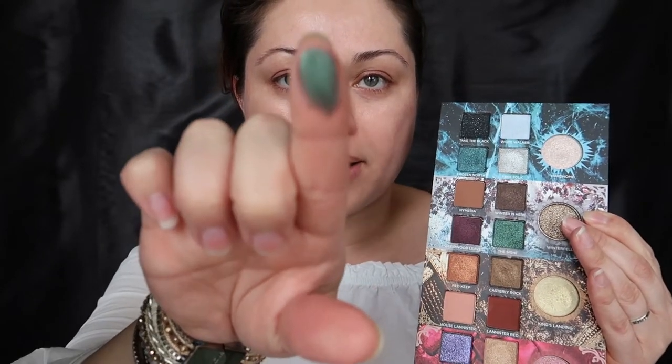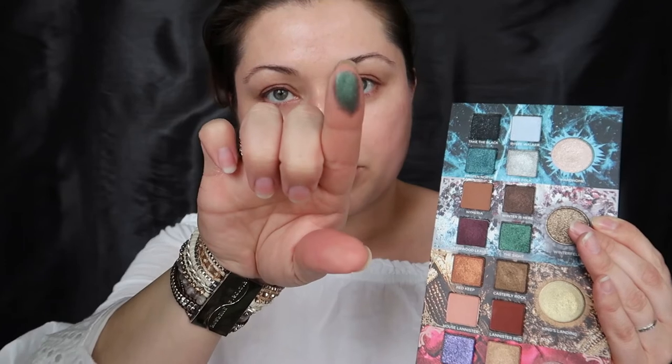By request from my Instagram followers, you guys said you wanted to see another look, and when I asked if you'd be interested in seeing a look using this green, you said 'yes please!' — that's what it looks like. So I'm going to do that today. I'm not sure exactly what I'm going to do, but we'll figure it out.